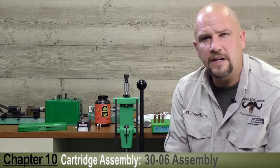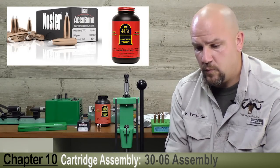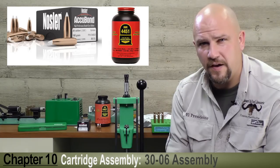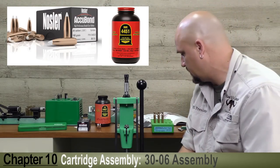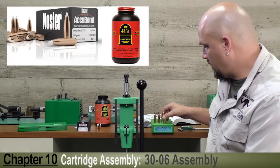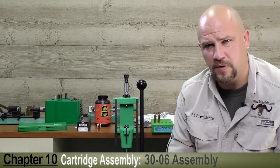For the .30-06 we've decided on a 165 grain Nosler Accubond. We have a proper powder charge of 55.0 grains of IMR 4451 which are charged in the cases. What we now need to do is seat the bullet.